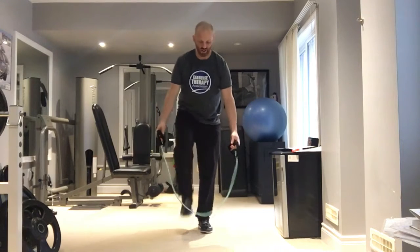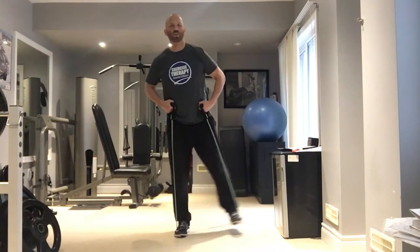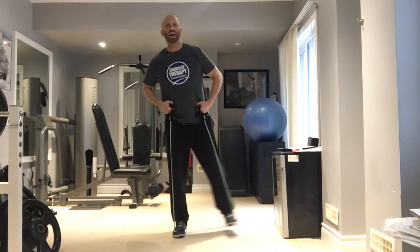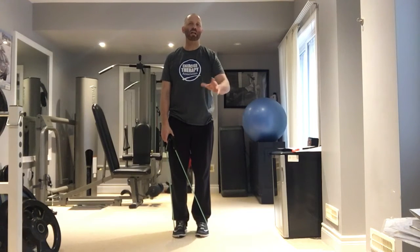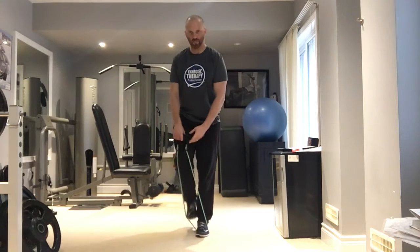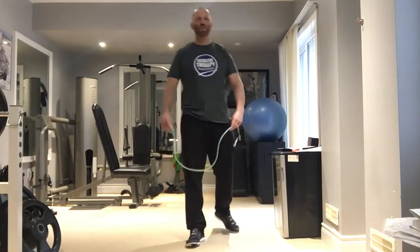The next exercise is the Penguin Dance. Stand on the exercise tube so it's under the middle of your feet, arms down by your sides. You can pull the tubes up a little to add tension. Swing one leg out to the side at a time — this really works those outer hip muscles. Make sure your feet point straight ahead so the tube doesn't slip and jump up from behind you.